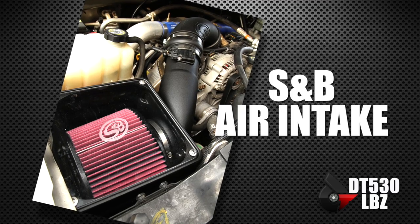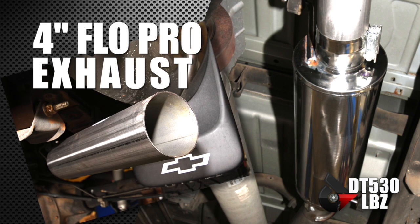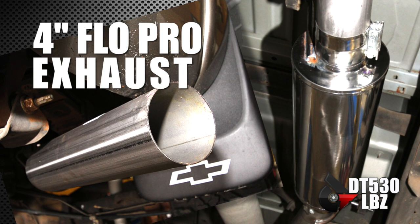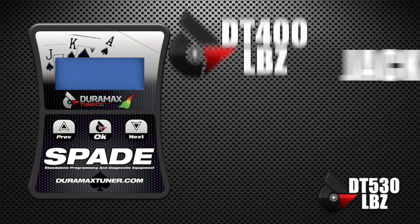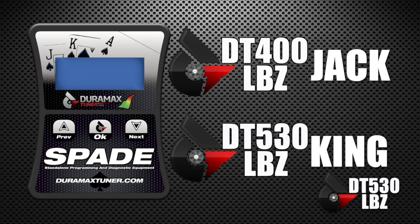We started with the basics: you've got to bring cold air into the truck — you do that with an S&B cold air intake. You want to get hot exhaust gas out, so you run a three-inch modified downpipe and a four-inch Flow Pro stainless steel exhaust. You can modify that exhaust to five or six inch, whatever you want to run. The power behind the truck is always going to be in our tuning — that's the Spade Jack for the DT400 power package, and the Spade King for the DT530 power package.